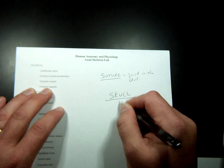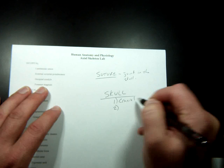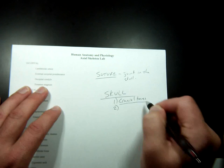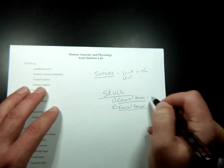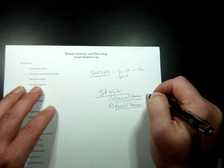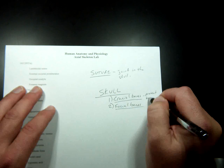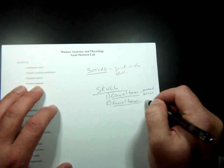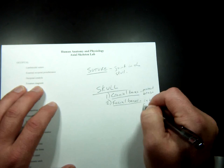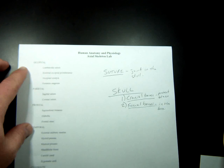The skull is divided into two parts: cranial bones and facial bones. Cranial bones' job is to protect the brain — they basically form a helmet for the brain. Facial bones are in the face. Cranial bones are the ones that house the brain in some way. These first four — occipital, parietal, frontal, and temporal — are cranial bones.